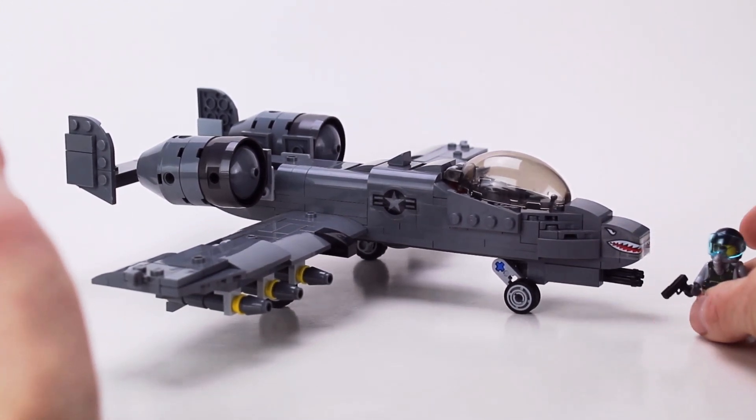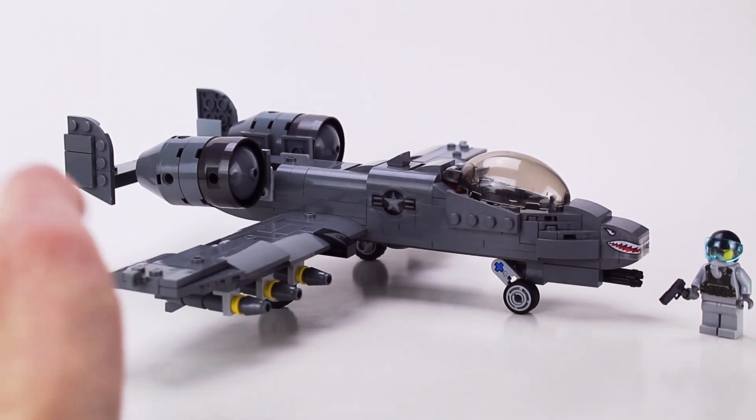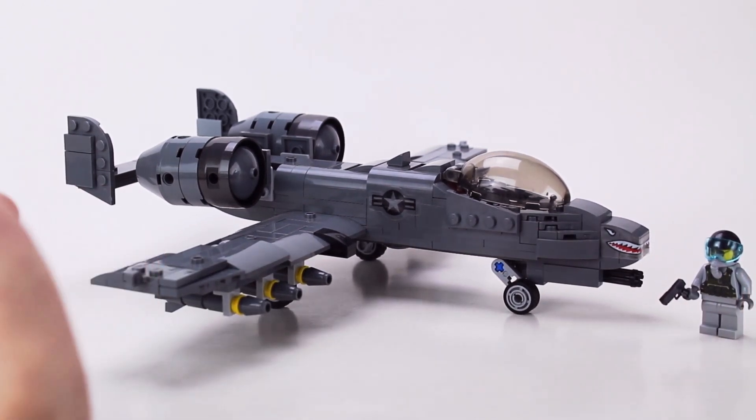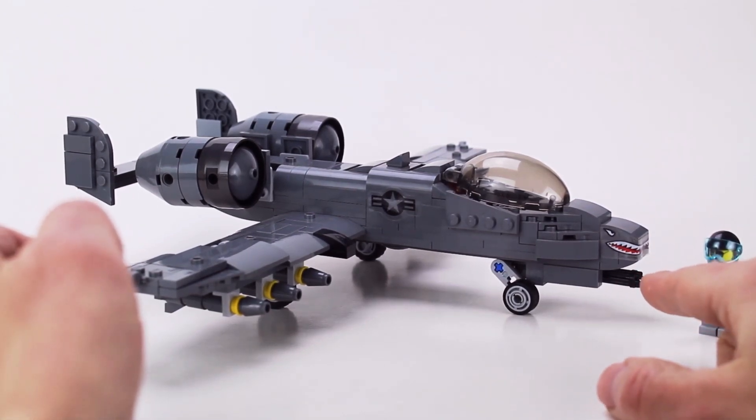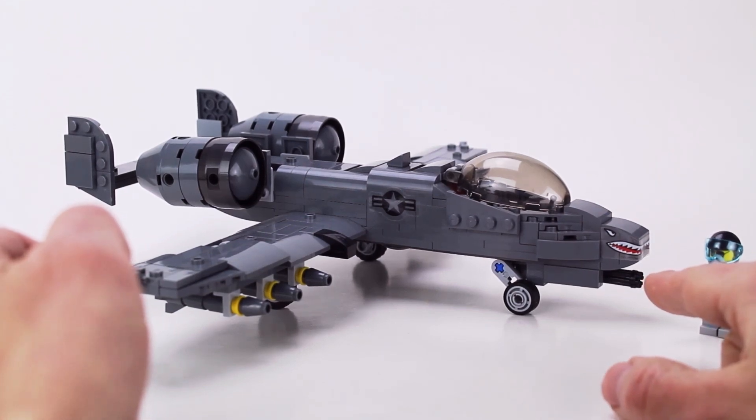This is one of my favorite planes. One, I grew up right next door to an Air Force base that had these. And two, it has a ton of cool features. The first of which is this huge GAU-8 30mm autocannon, which shoots depleted uranium shells from the front and absolutely rips up tanks.